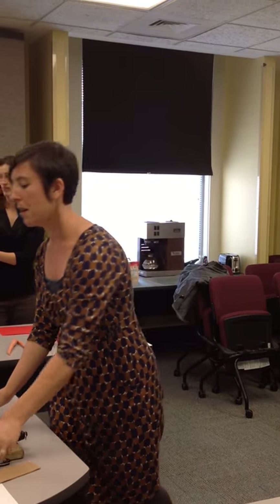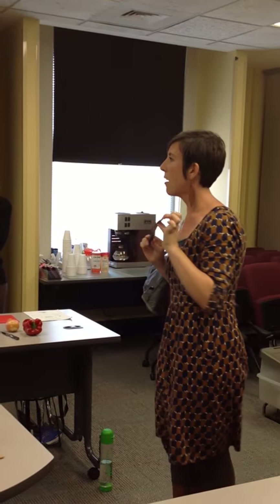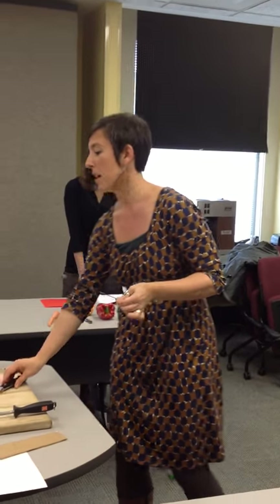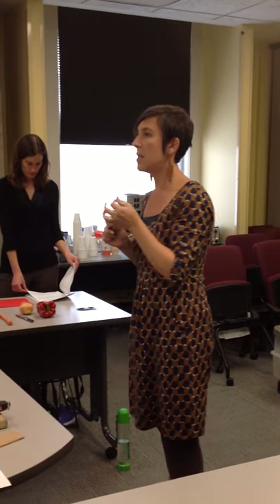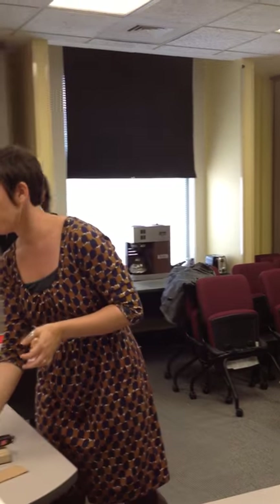If you want to spend the money to get another knife, a serrated knife is another good option. This is good for cutting bread and cutting tomatoes. If anyone has had difficulty sawing through a really ripe tomato with a knife, this serrated knife is going to help because the teeth grab onto the thin skin of the tomato. So if you want to get a third one, I would definitely recommend that.